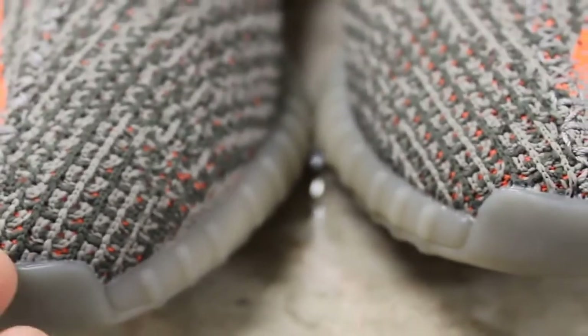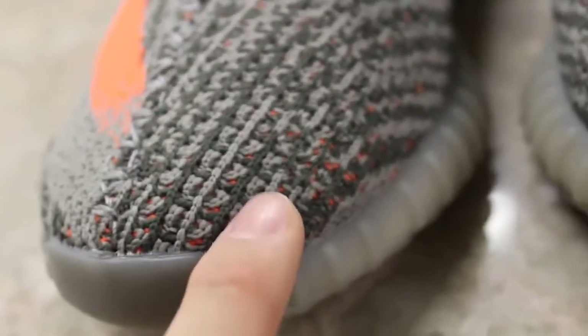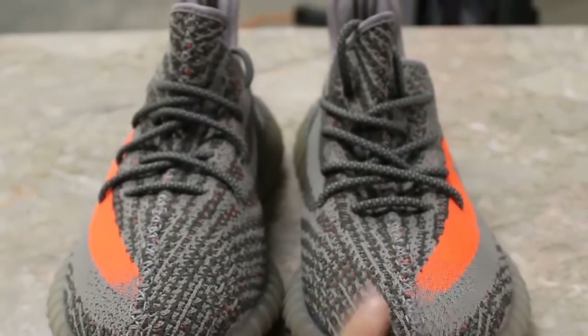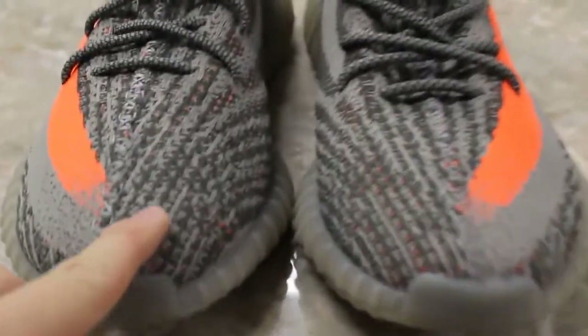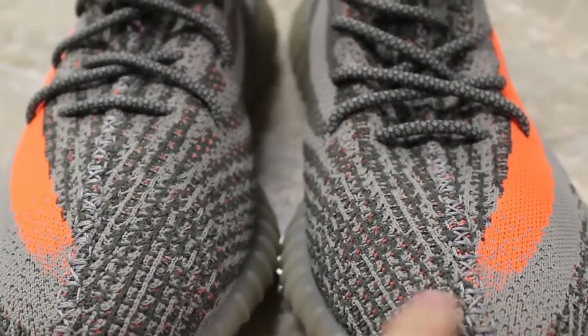It would be very difficult to tell that these are reps for the common folk. Let's check how well the primeknit is — that's almost identical. They even have the three stripes on the authentic pair, and they also have that on the replica. That's very spot on. I would say mainly the only difference on the authentic versus replica would be the stripes — just a little too far apart, but hardly. You barely notice it. This one's just a little bit darker, but hardly — you can barely tell, to be honest. The shape's perfect, too.